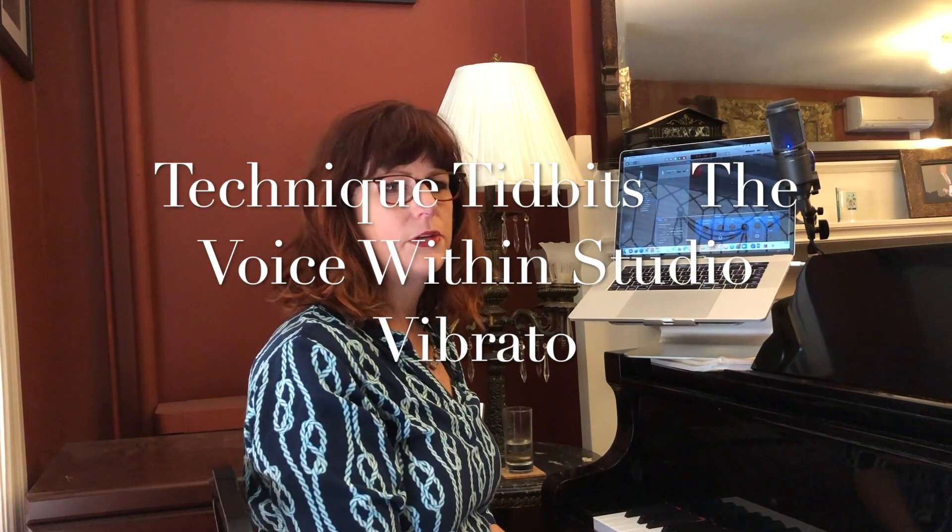Hi, this is Carol Westcott from the Voice Within Studio. Today's technique tidbit is about vibrato. I get quite a number of questions about vibrato during lessons and I just wanted to go over some key facts about vibrato.